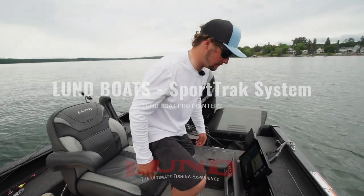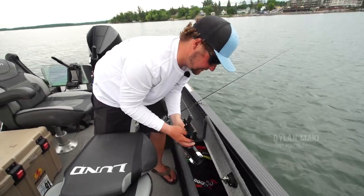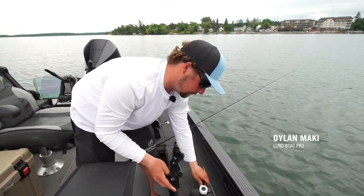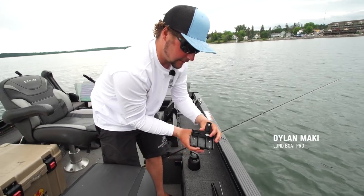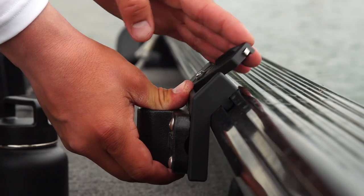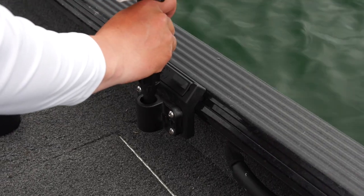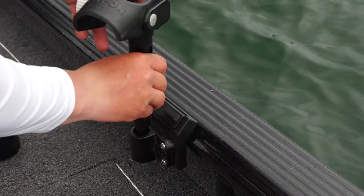Alright guys, let's check out this new Sport Track mount from Lund Boats. It's a new super easy system — it hardly requires any effort to put it in. You've just got a little pin right here that moves in the back and locks itself in. So all you do is stick it in your Sport Track mounts, flip the lever over, rod holder in and it's game over. Time to catch some lead core fish.